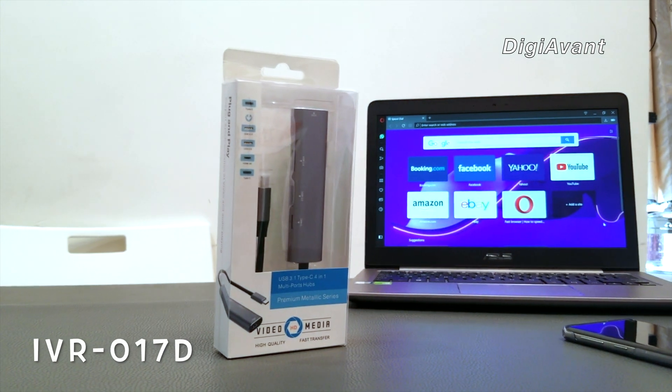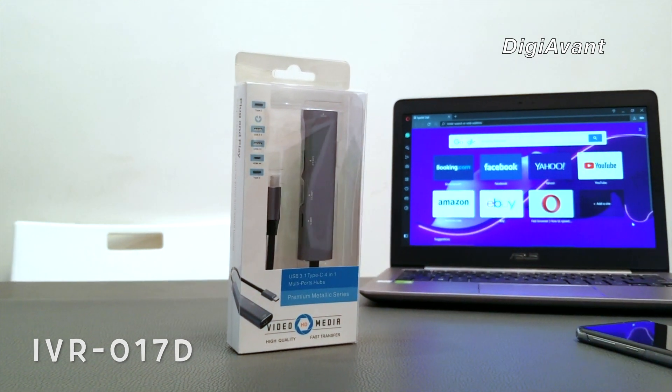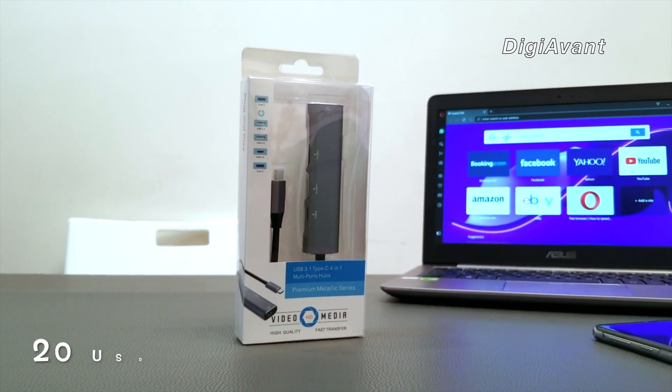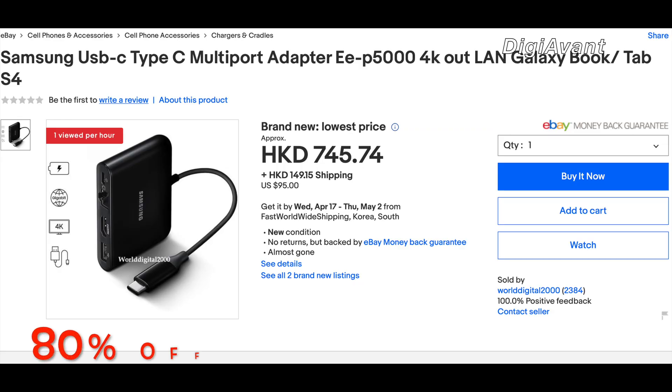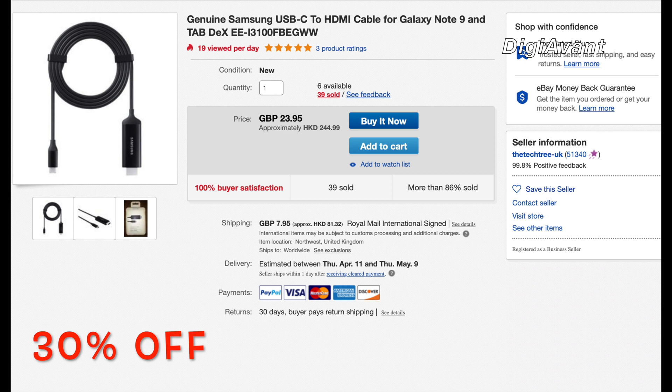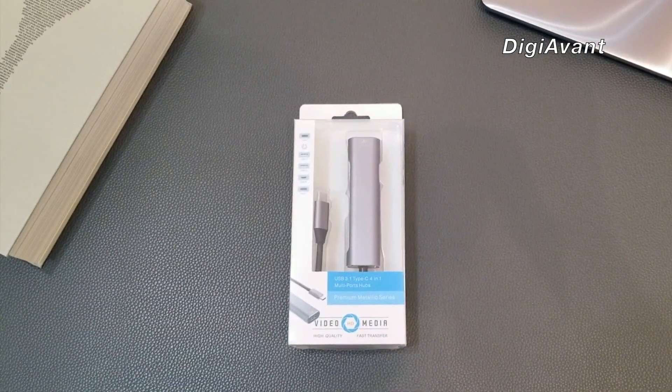The model we have is the 017D from a Chinese company called IVR. Its retail price online is 20 US dollars, which is almost 80% off compared to Samsung's official USB Type-C multi-port adapter EEP5000, but features all the same functions without an ethernet port. It's even 10 dollars cheaper than Samsung's USB Type-C to HDMI cable for the Galaxy S10. That's a no-brainer deal.